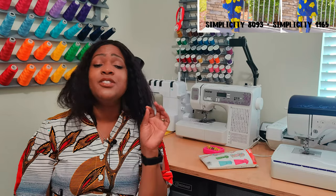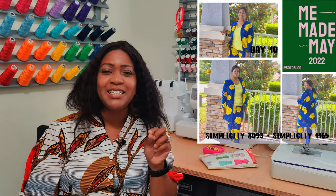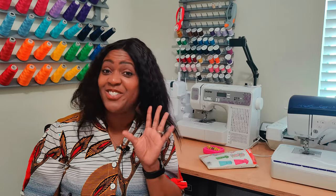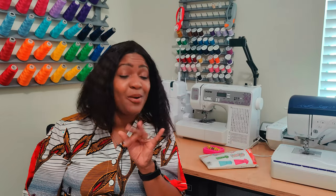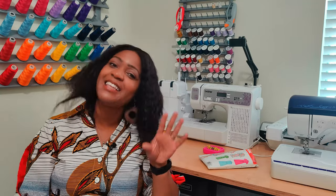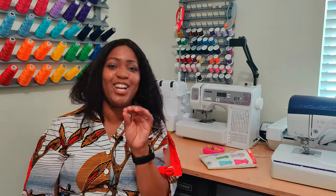Day 10, I pulled out my birthday suit from last year — Simplicity 8093 for the jacket and Simplicity 1165 for the pants. You guys still love that two-piece set. I was working and ran outside with yellow flip-flops on to take photos before the sun set. My photographer — my daughter — was directing me like I was her child, telling me which shoes to grab.